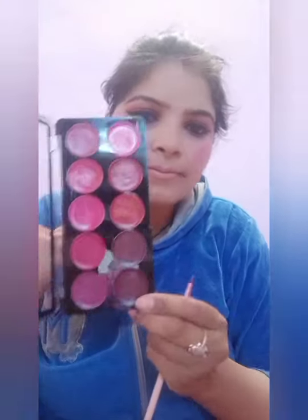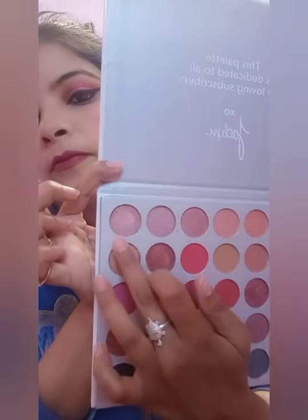First I will apply the blush with fingers and then blend it with a brush. With the same palette, friends, I have picked a wine shade for my lips — this is a very beautiful shade.